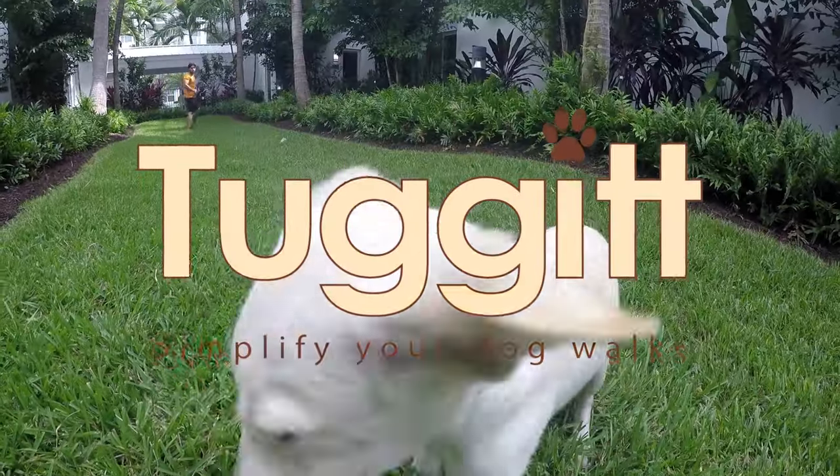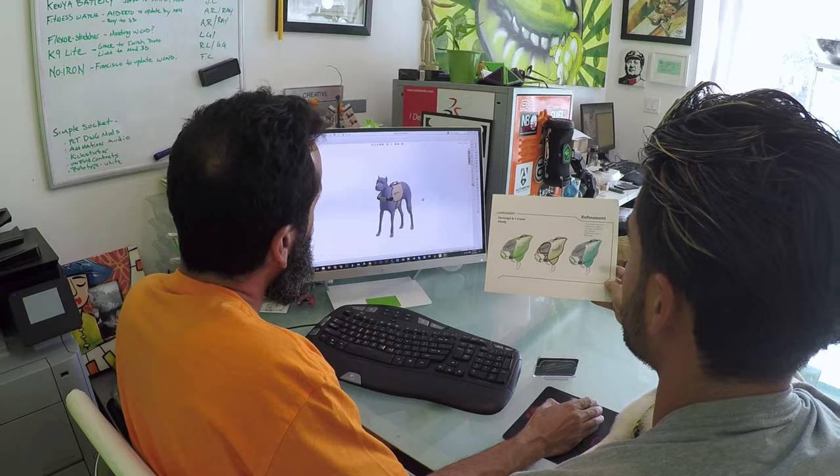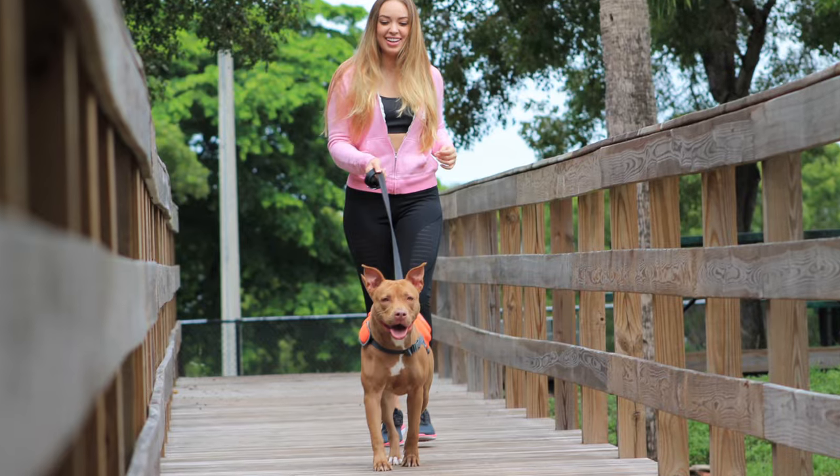Simplify your dog walks with Tug-It. Tug-It is an all-in-one harness, eliminating the need to carry multiple accessories for your dog outings. With two years of research and development, Tug-It was created with the active pet owner in mind.